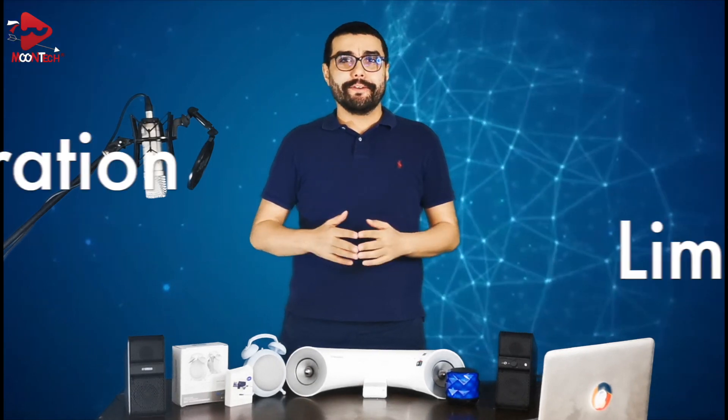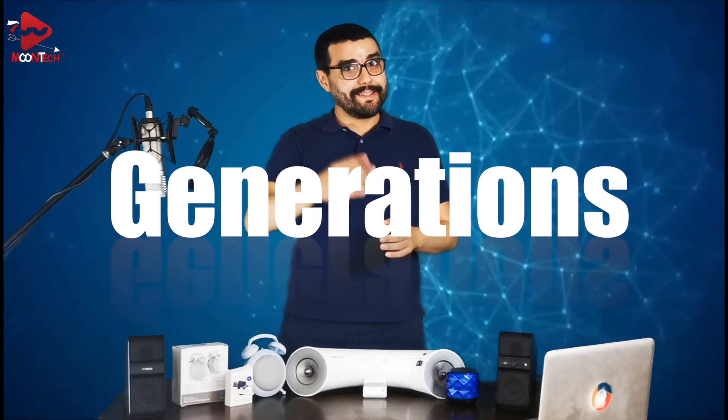Hello everyone and welcome back to my channel. As promised in the previous video, which you can see here in case you missed it, today I will be going over the Google Home Mini configuration and a few limitations and show you how to solve them. You should know that Google Home Mini comes in three generations, and this one is the second generation which I recommend.